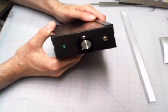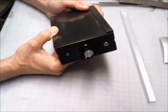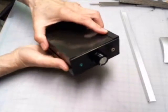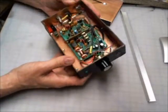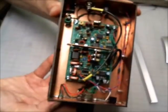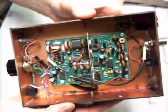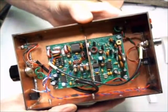It's a single frequency, rock-bound on 7030.7 MHz. It was a kit produced by W8DIZ, otherwise known as Diz, from kitsandparts.com. Let me show you a close-up of the board. It's a nice board, it's part of the kit. I don't think the kit's available anymore, but Diz always does really great stuff.